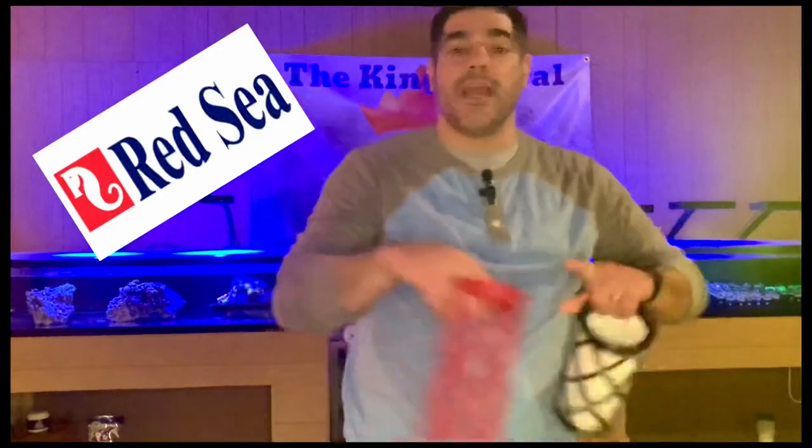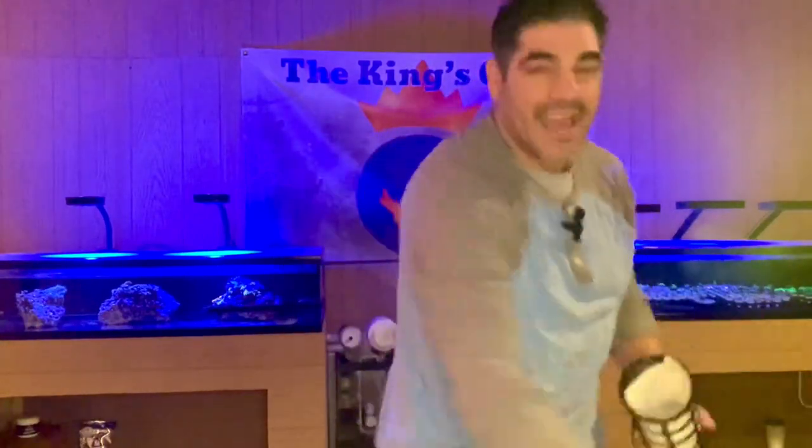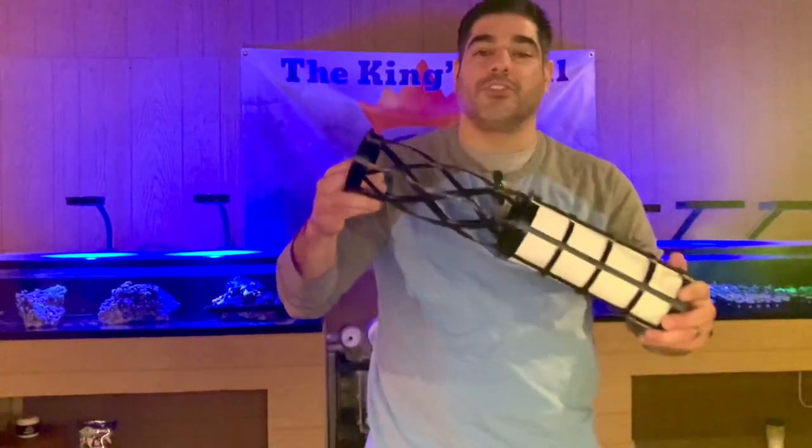Now these cups will fit most sumps, but we also make them for the Red Sea and the Water Box sump as well, so we got you covered. Our old design had its cup — we put the filter sheet in and it had an inner cage to help hold the filter pad in place.